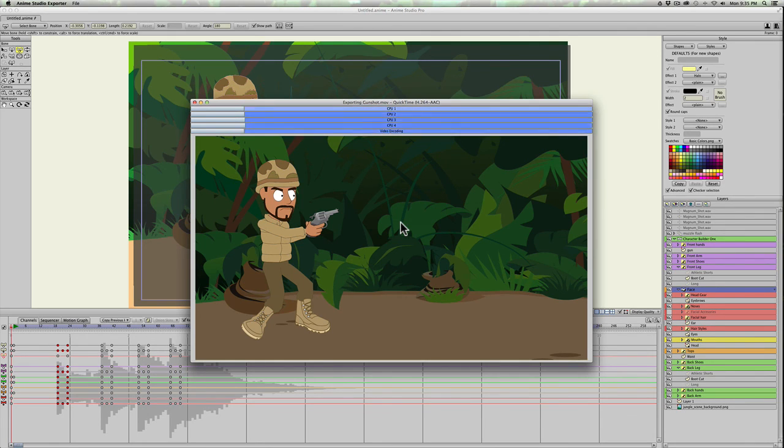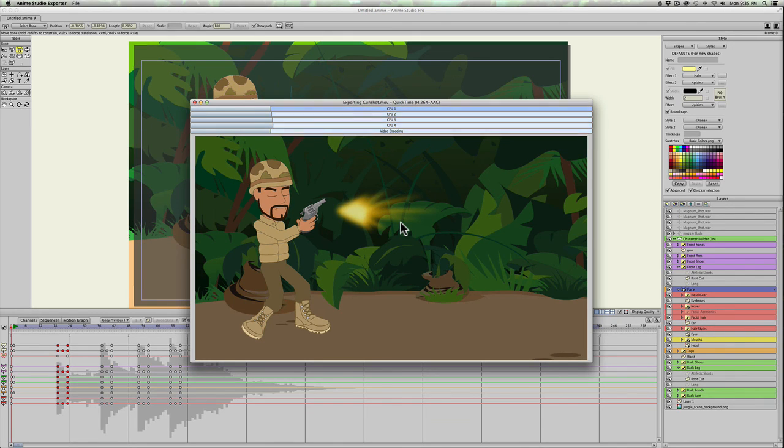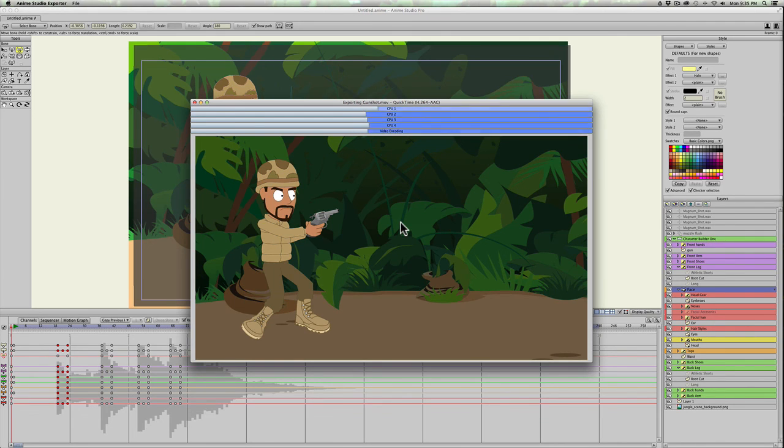I wanted to make a gunshot tutorial mainly because I get at least two or three requests for it a week. It must be a really big thing for animators, but it's not very hard — it's just the muzzle blast. You can add more if you want: for an automatic weapon, use the same blast every two or three frames. You can make it bigger for a larger weapon or use it for a cannon — the principle is the same for any gun or any type of fast explosion. Hopefully this helps you guys out.